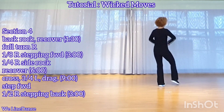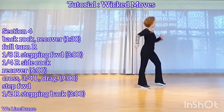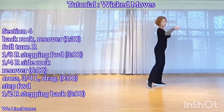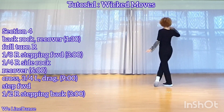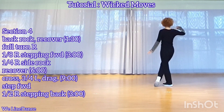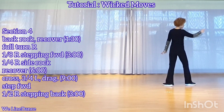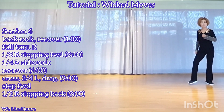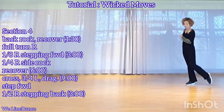Section 4: rock behind, recover, and keep the weight on your left, and make a full turn to your right, and continue to make one and to your right, and stepping forward, facing 3, a quarter turn to your right, side rock, recover.